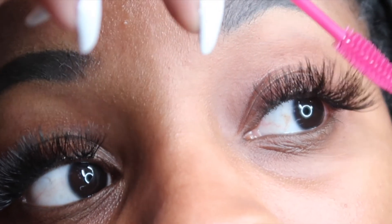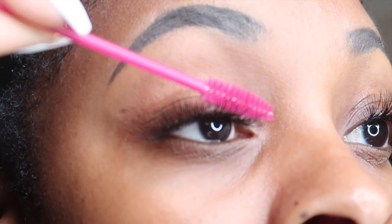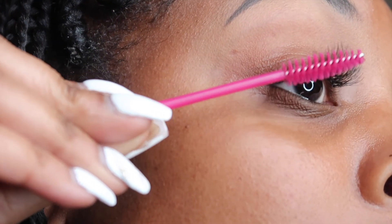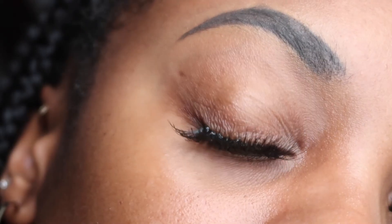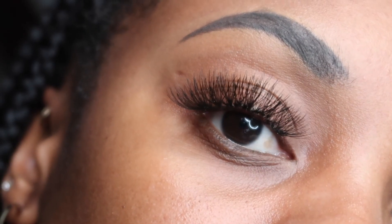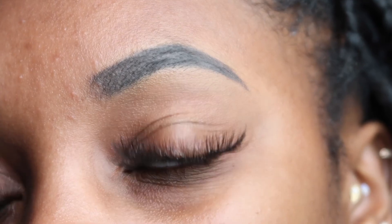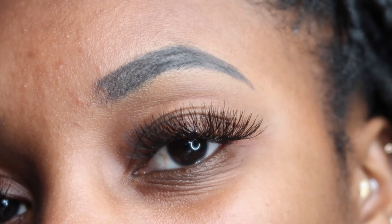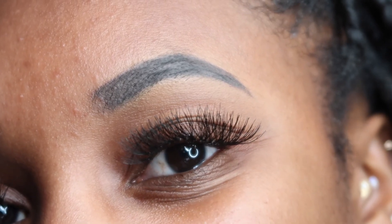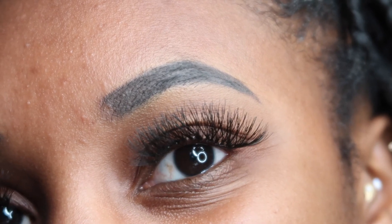Now that I'm done, I'm going to take my brush and just brush out each lash, make sure they're in place and nice, and make sure I don't have any holes that need to be filled in. And here is the final look — look how nice these lashes look! These lashes can last you up to a week or two weeks, depending on how well you take care of them. It's very easy to maintain — really cute.